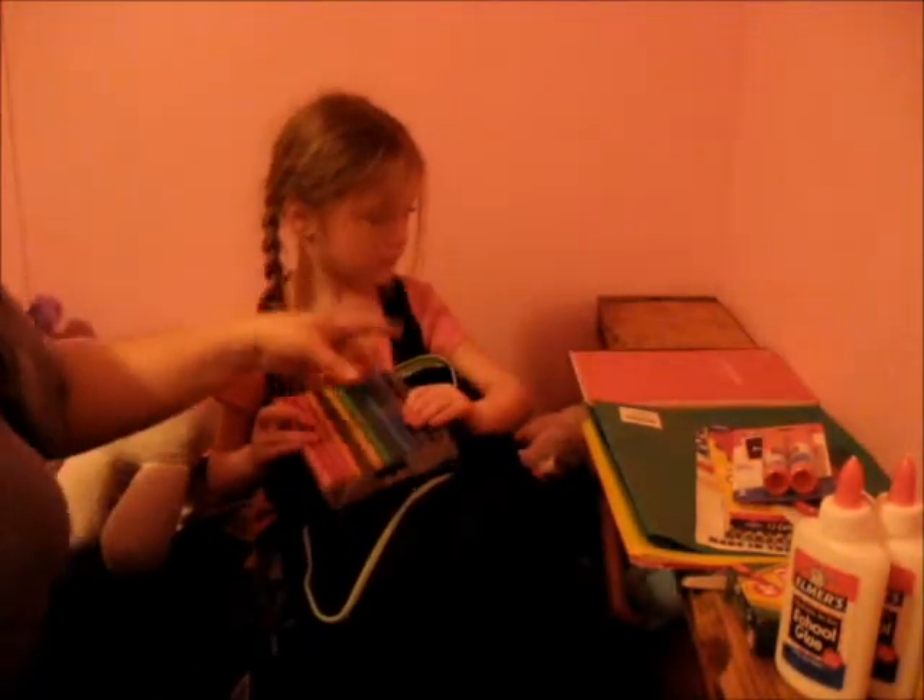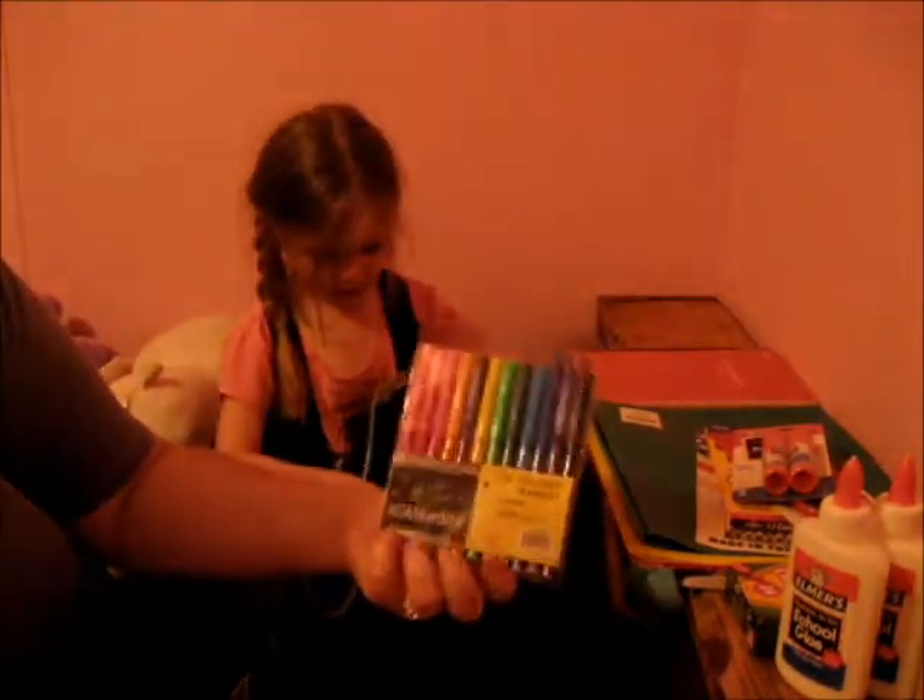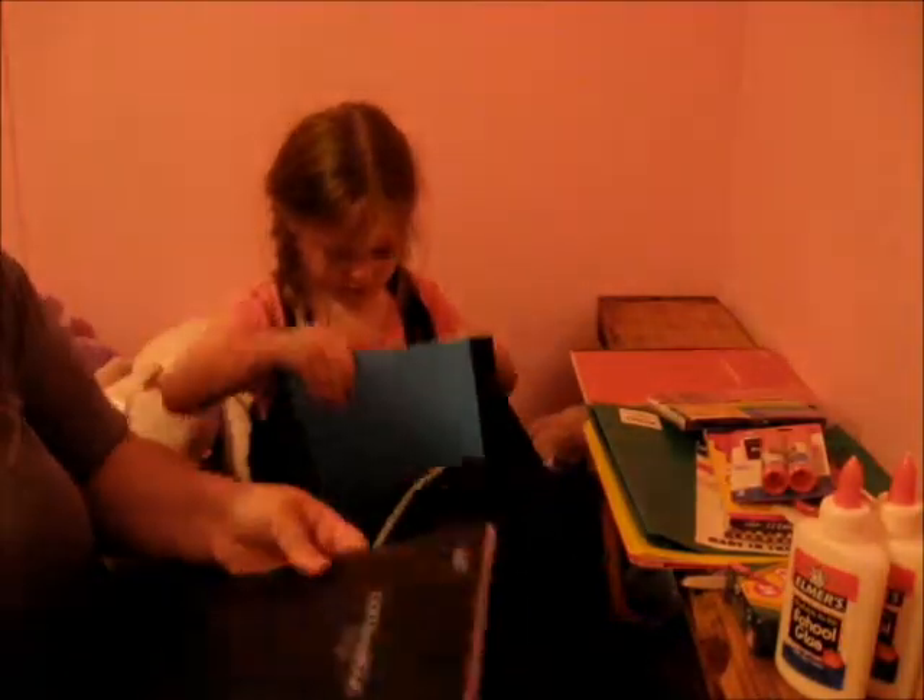Another composition notebook — and this one she's actually gone ahead and drawn in a little bit, which is okay. A pack of markers. A black composition notebook and a blue composition notebook.